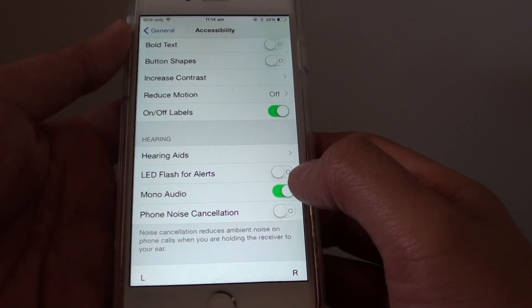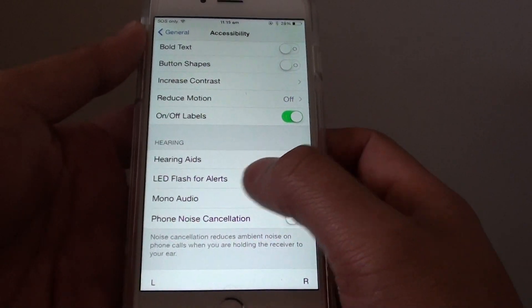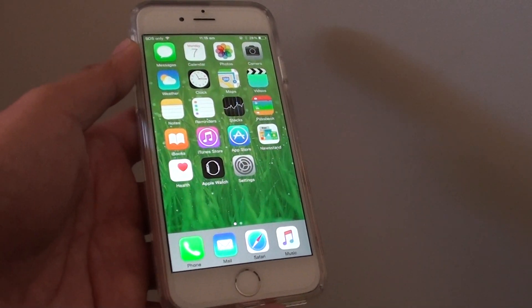If it is in stereo mode, sound can go from left to right or right to left. But if you put on mono audio, both sides of your earphone will have the same sound. Press the home key to finish. Thank you for watching.